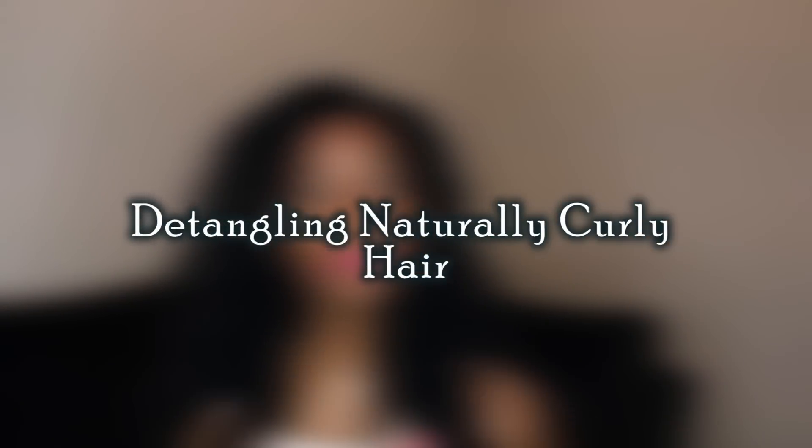Hey guys, it's Ebony and I'm back with another video for you. This time I'll be showing you how I detangle my hair.